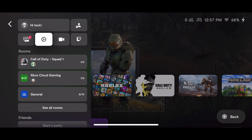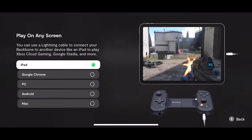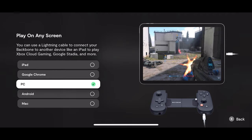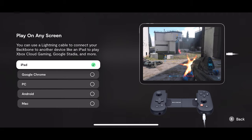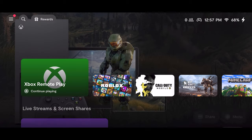To connect your iPad, go to the top hamburger menu on the left-hand side, then the cogwheel, then 'Controller,' then 'Play on Any Screen.' As you can see, you can play on the iPad, Google Chrome, PC, Android, and your Mac. Select iPad and you'll be able to connect it directly to your Backbone One through the Apple cable.